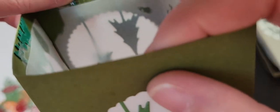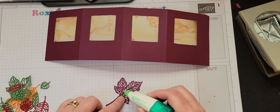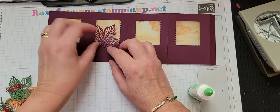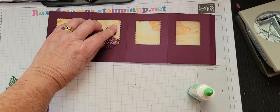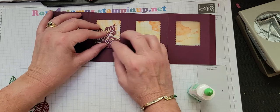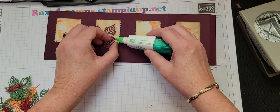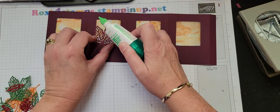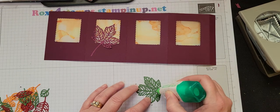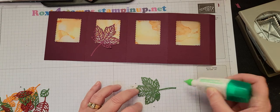I used scotch tape to hold it in place. But with the leaves, since there's enough area that we can put some glue down — and again, I'm going very light. I haven't really squeezed at all; I'm just touching the tip to it. I'm barely putting any dots down, just very little, not even really pushing. It's just coming off the tip, and I'm going to bring this over here like that.